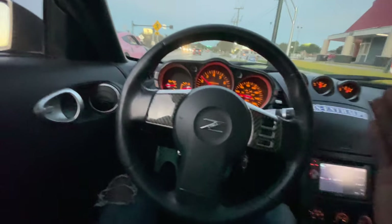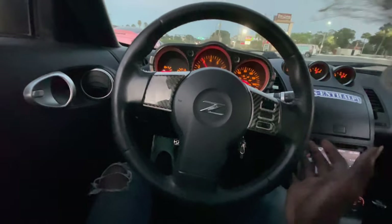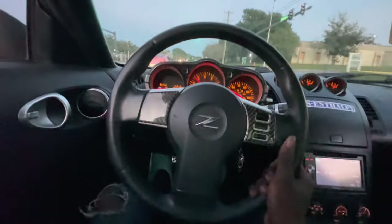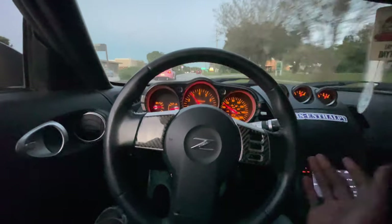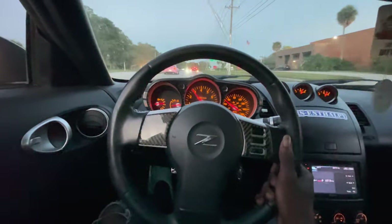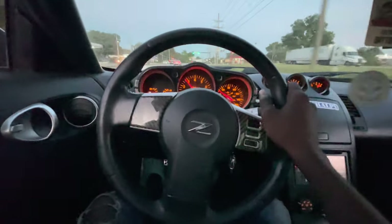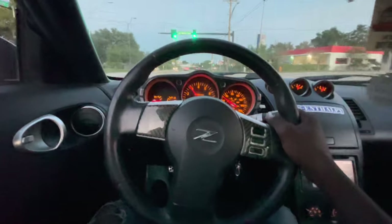I swear I did not expect that to take so long. That took longer than I would like to admit, but we just got it done. I'm gonna go wash the Z, and after I'm done I'm gonna go to a gas station to get that good gas station lighting and show you guys the wheels. You guys tell me what you think down in the comments — if you like them or if you don't. I'm getting new wheels anyway so it doesn't really matter.